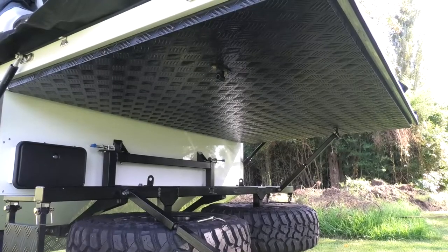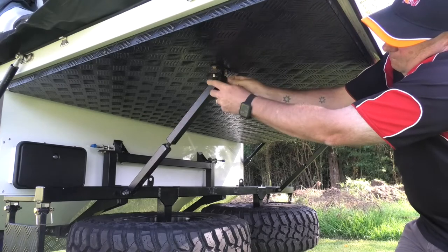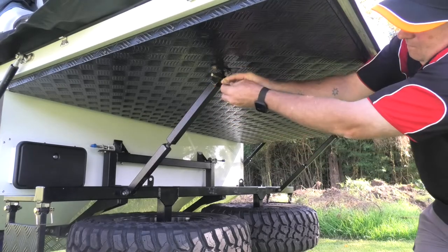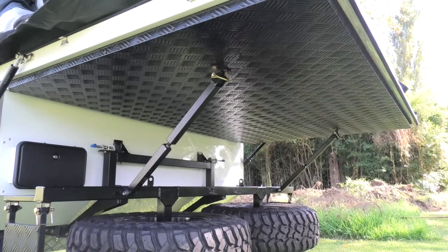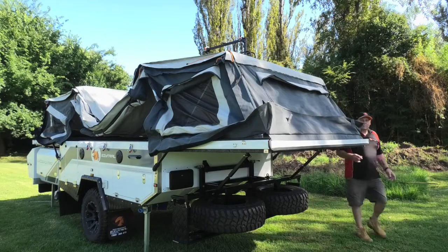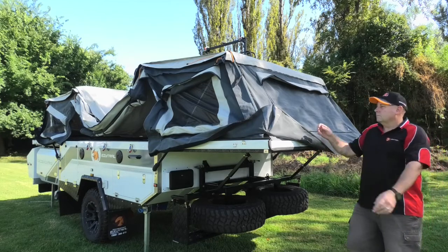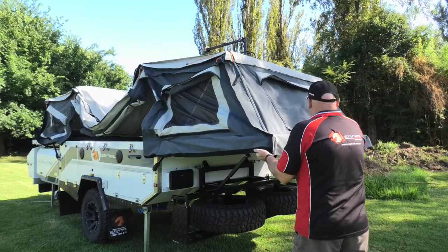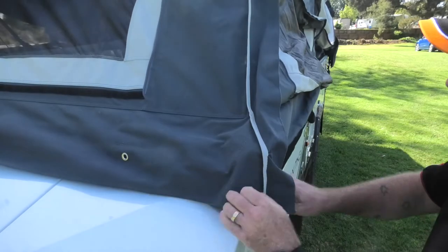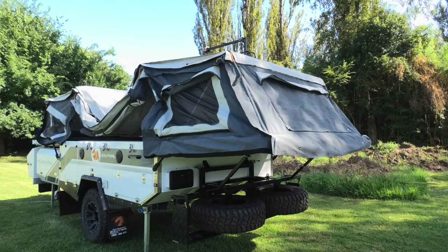In the rear, grab the legs that we undid earlier and simply lift those up to the bracket that's on the base of the bed. Slot the pin through and now you're supported. Before we move inside the tent, which is really the only tricky part of this whole job, what I like to do is go around and get all my canvas nice and neat and tidy and ready to go. You can see by folding it down like that, any rain or water around is going to drip off rather than drip inside the bed.